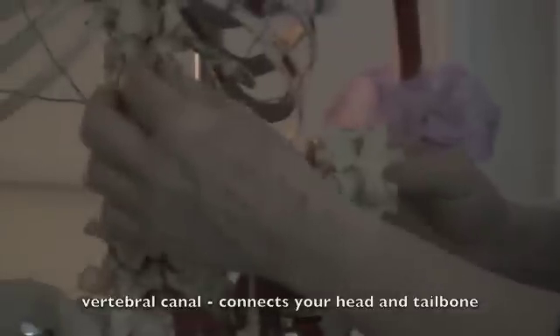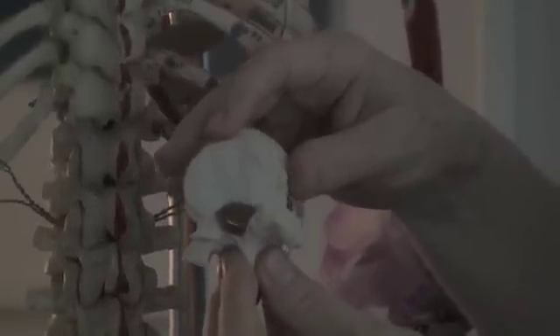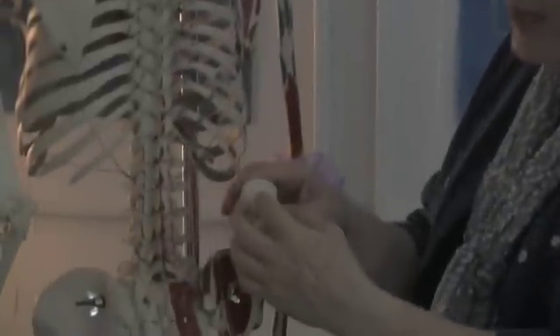Here you see T11 and T12, and here I have T11 and T12. You can see the vertebral canal and the tube comes down through there. The spinal cord itself stops at around T12, but the tube continues down through the rest of the lumbar vertebrae through the sacral hiatus.